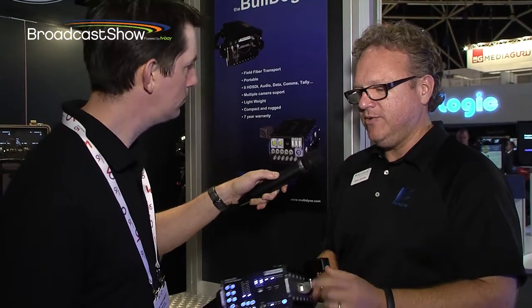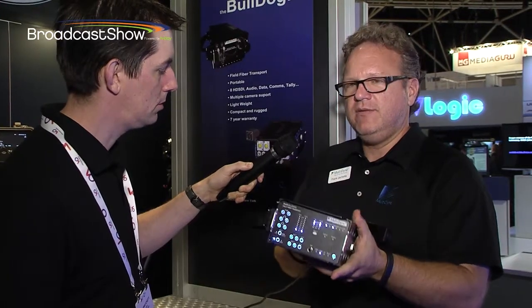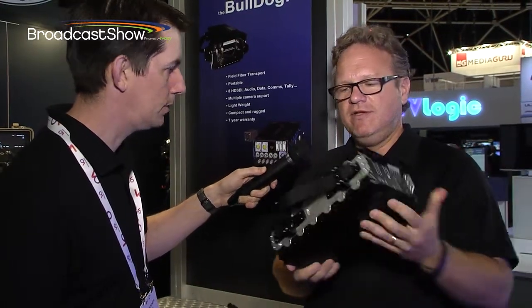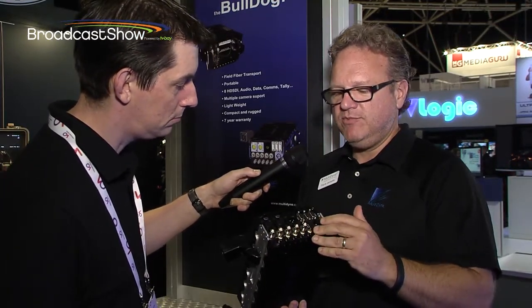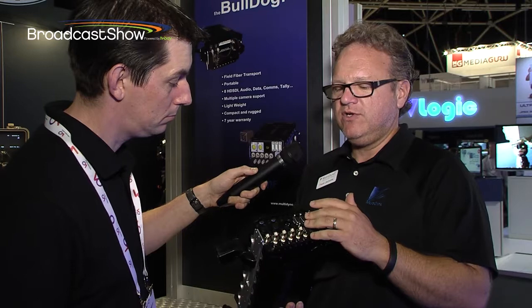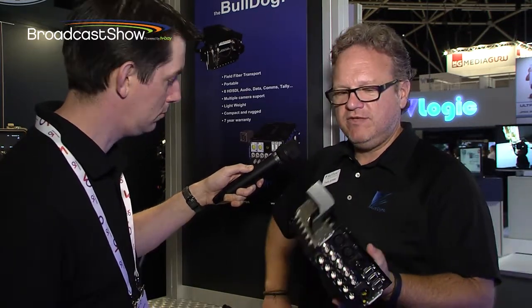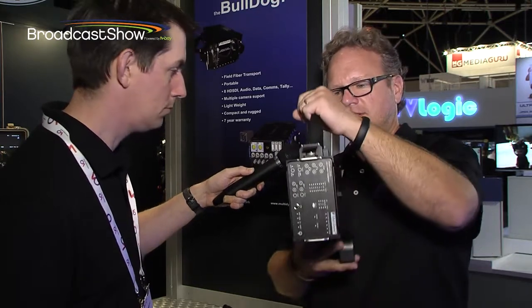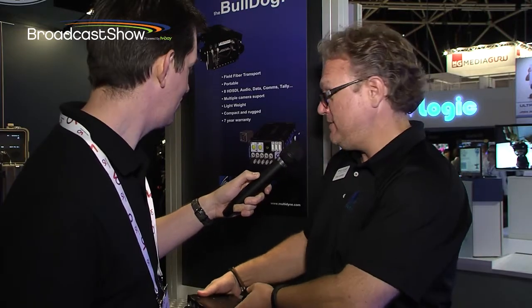a swivel for the fiber so that keeps it nice and ergonomic. We can send power through the hybrid, which would power the device and ancillary devices, and it will pass all the usual complements of a camera as well as maybe several others. So you have plenty of HD — up to eight of them — plenty of data for control, audio, tally, intercom, all the usual suspects, in this neat little package. And that's the Bulldog here at Hall 10 D46.